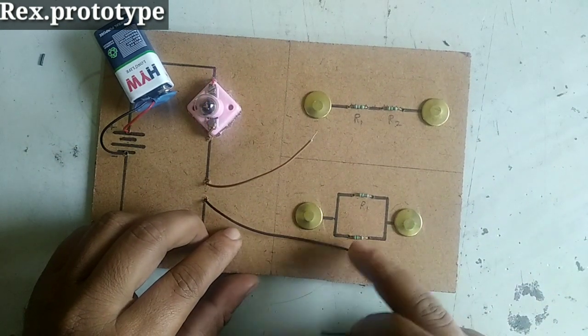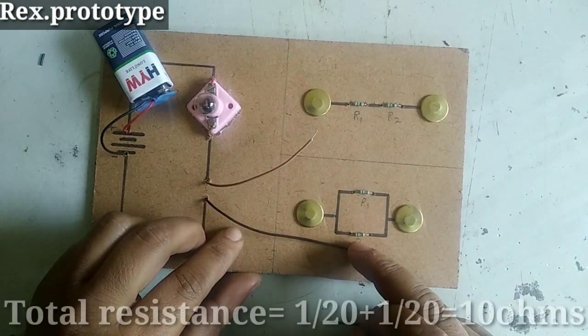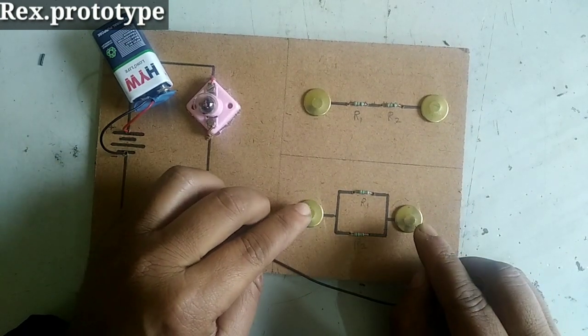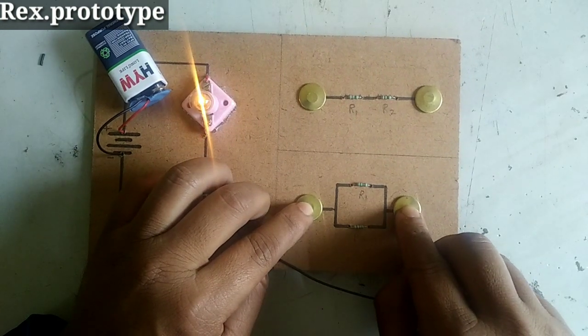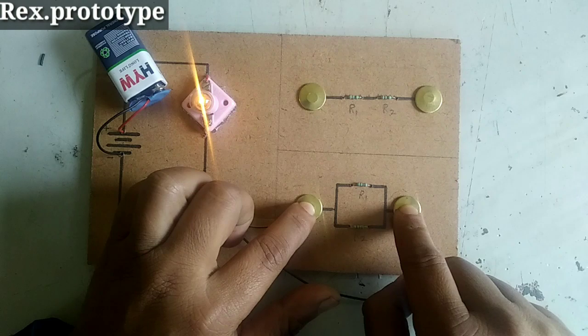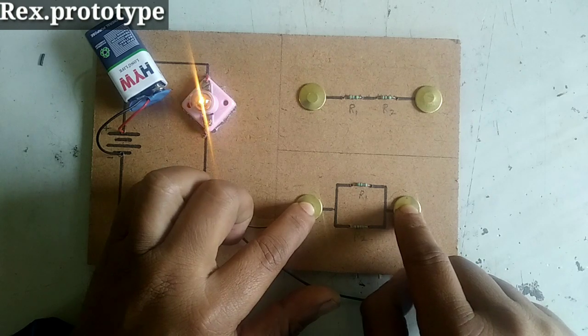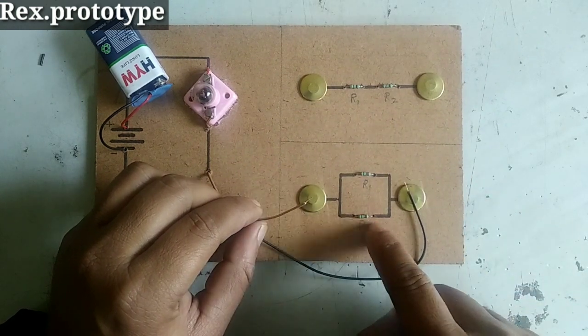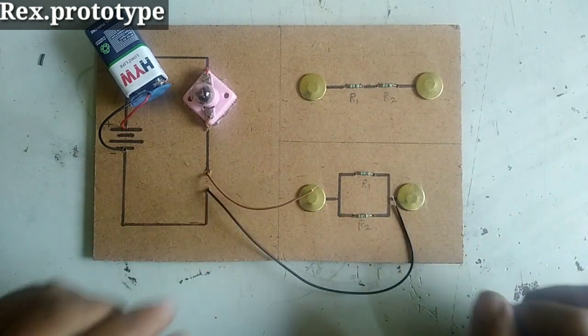Now, these two resistances are in parallel, which means the parallel combination makes 10 ohms of resistance. So, we can say that resistance in series is greater than resistance in parallel.